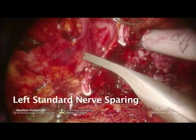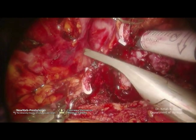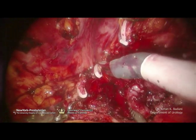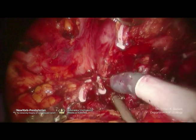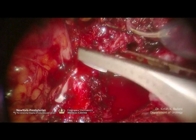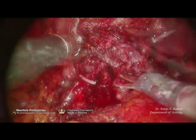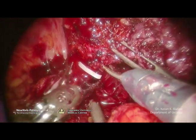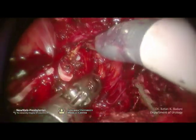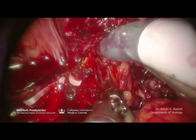The left-sided nerve sparing: the hemo-lock clip is precisely placed at the pedicle of the prostate and divided. My fourth arm is giving me counter-traction on the bundle, and my assistant is giving me upward traction with his grasper. The pedicle is divided, and the same plane between prostatic capsule and bundle is found. The rest of this fibrotic tissue from the posterior dissection is now gently freed up.